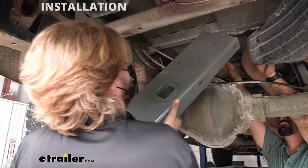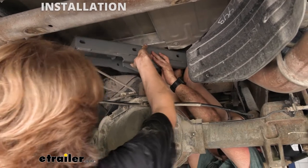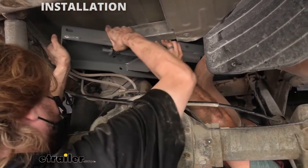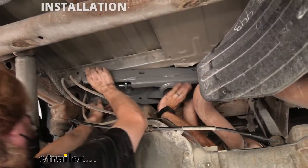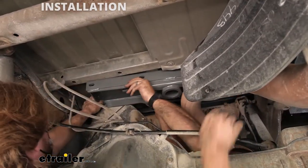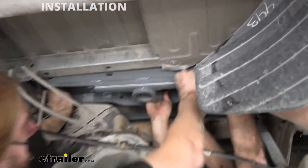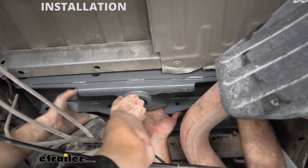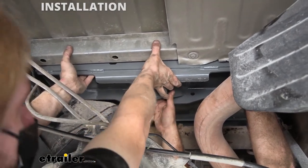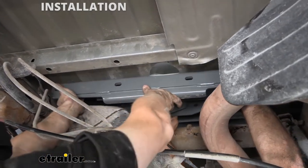Now we're back underneath. We've got our center section here. We're going to raise it into position — we've got an extra set of hands to help, as it's a very heavy component. You want to get it up over the exhaust first and clear our brake lines. We finally got it up in here — you can see we had a lot of marks there up against our exhaust and really had to pull down hard on the exhaust to get it to clear. You may want to consider taking a hanger loose. We're just staging it here, seeing that it fits through the hole. Everything looks good. Now we'll set it up on top of our fuel tank and exhaust to hold it in there.